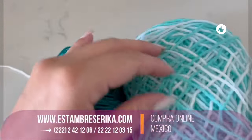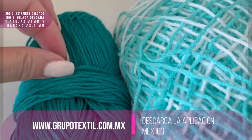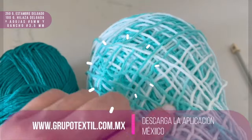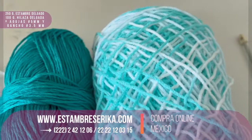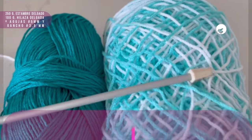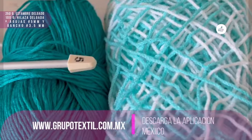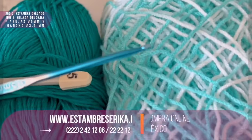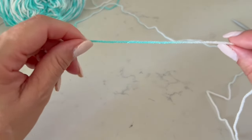For this blouse in a medium or small size, we are going to use two kinds of yarns: 250 grams in different shades of blue and white, and 100 grams in a different color. It's between medium and light yarn. We'll use needles of number five millimeters and a hook of number 3.5 millimeters.